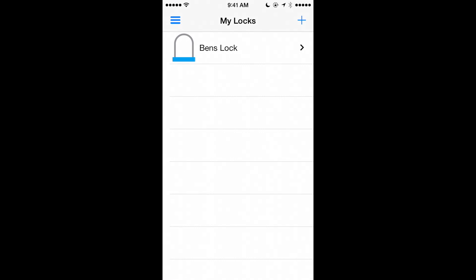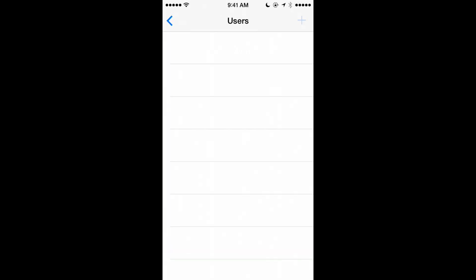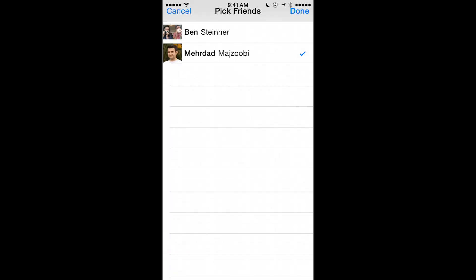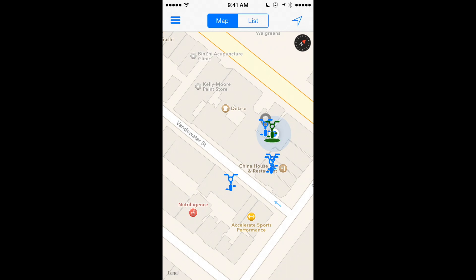Easily access these settings again by swiping left on the lock name in iOS or holding and pressing in Android. Share access to your BitLock by clicking the plus on the top right corner and choosing which friends to add to your bike. On the map, you'll be able to see nearby blue Bikeshare bikes, orange Friends bikes, or green Personal bikes.